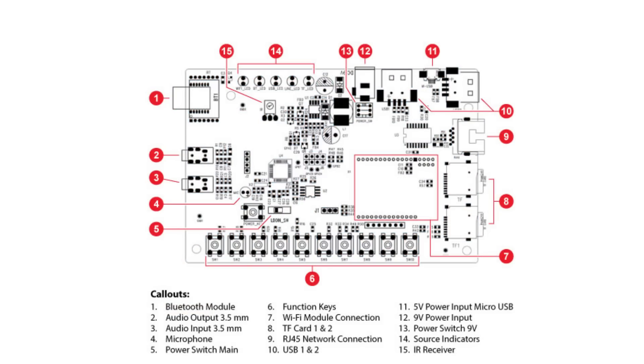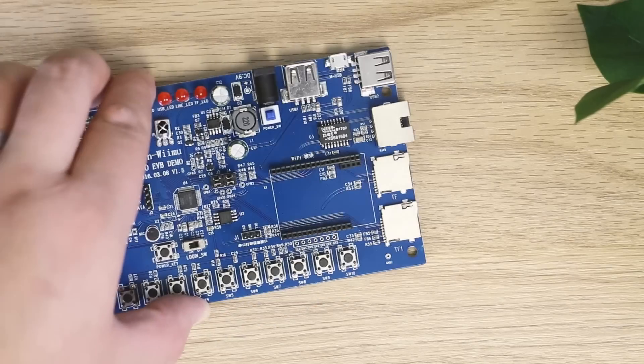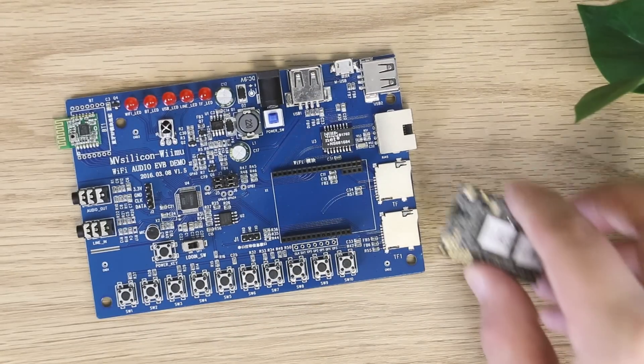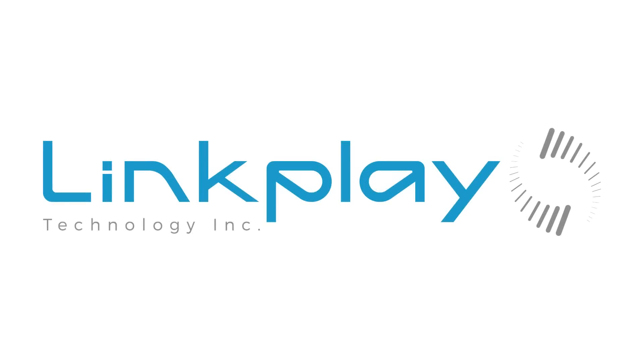The EVB kit lets you narrow down how you want to use your product and allows you to test those ideas before committing to a final production. LinkPlay, the premium turnkey Wi-Fi audio solution.